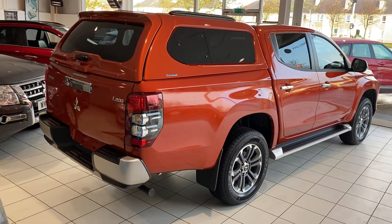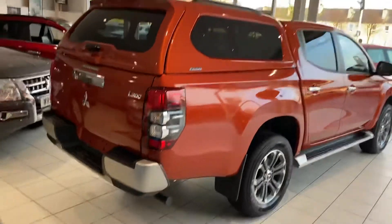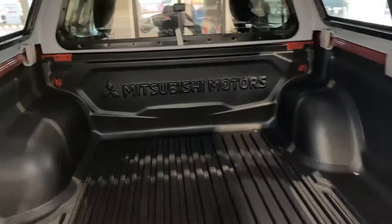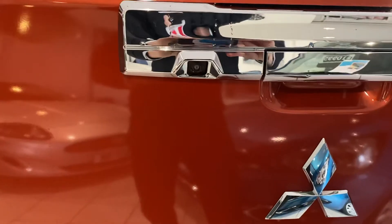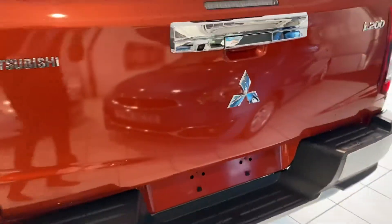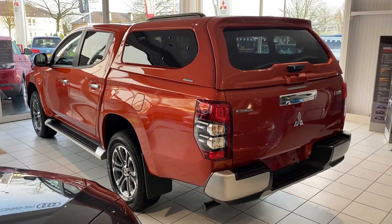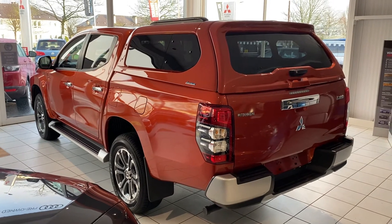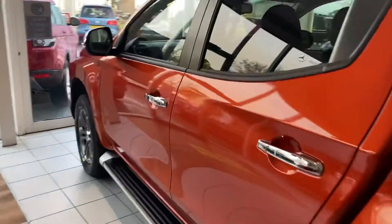This is the Barbarian Plus model, and you can see the canopy fitted at the back. Looking up, you can see the roof rails there as well. In the back, you can see the load liner that's been fitted. There's also a reversing camera, which works really well — especially if you're planning on doing any towing. Linking up with a trailer when you've got the reversing camera is so easy.